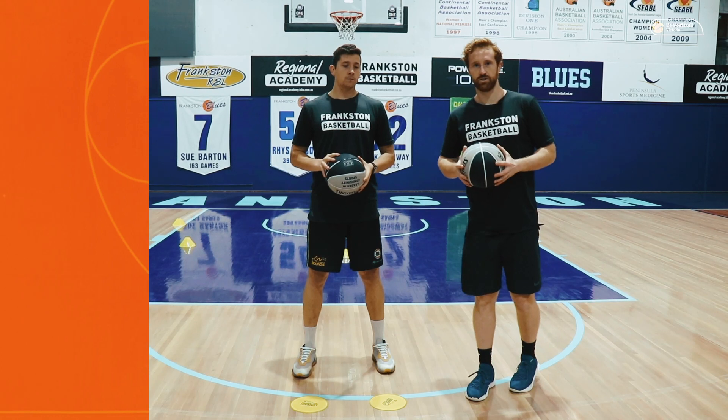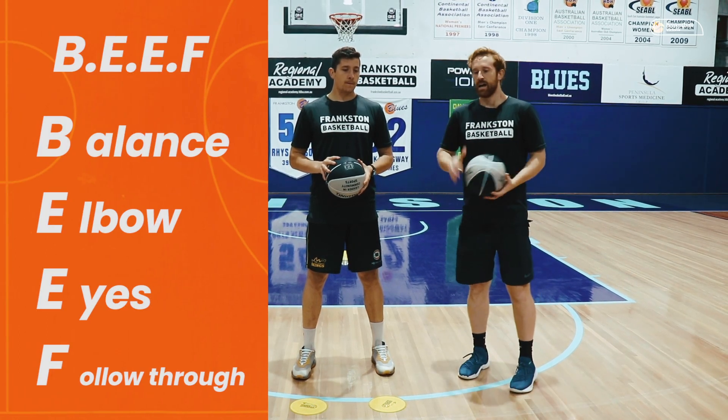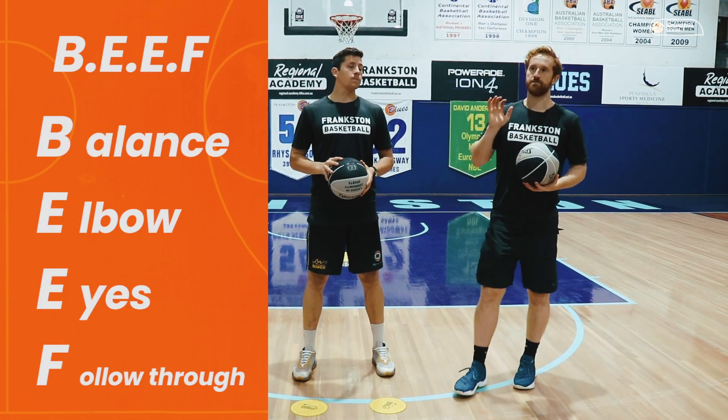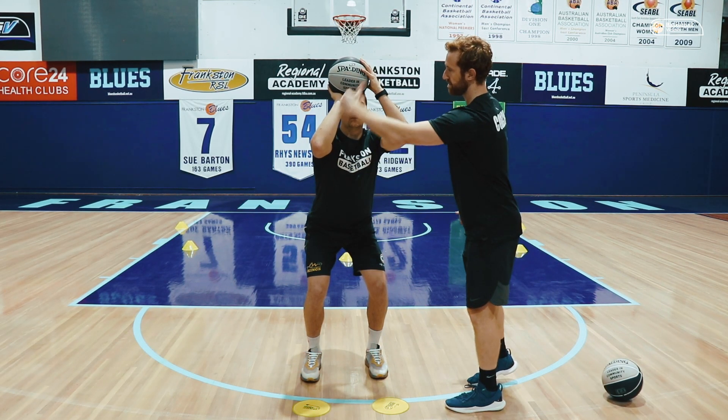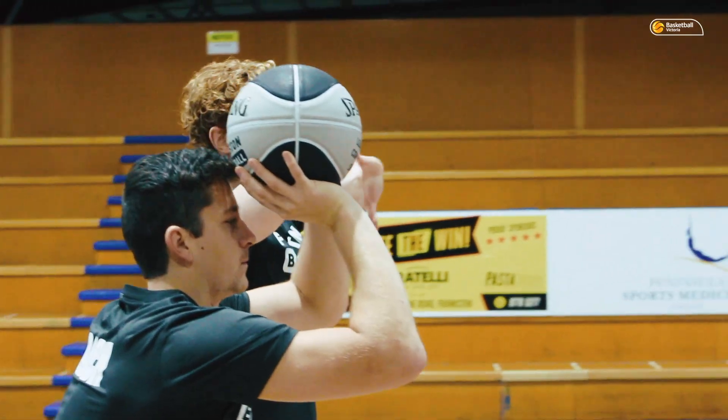Here's the BEEF principles when we're teaching shooting — that stands for Balance, Elbow, Eyes, and Follow-through. We can see the elbow is pretty directly under the ball, maybe slightly out, but that's pretty perfect.